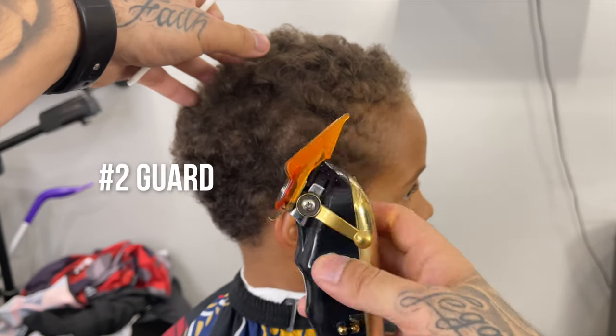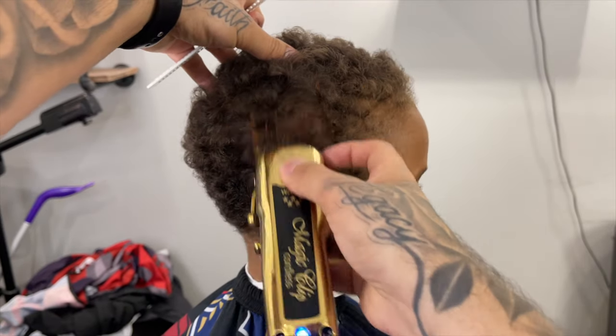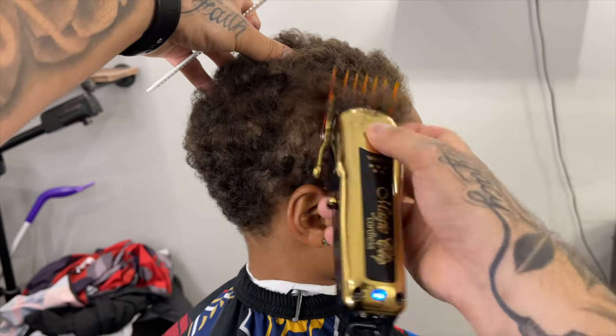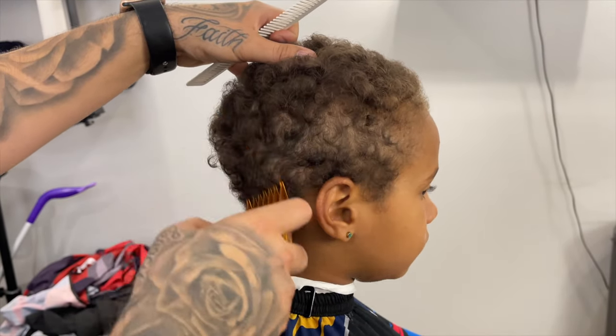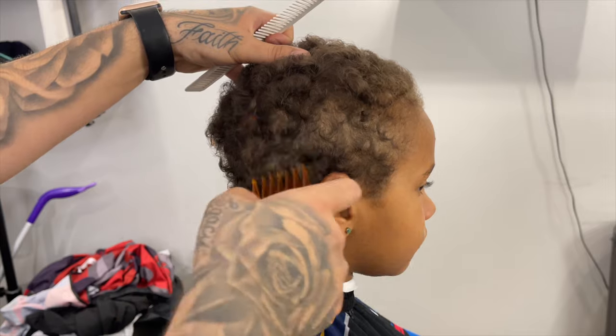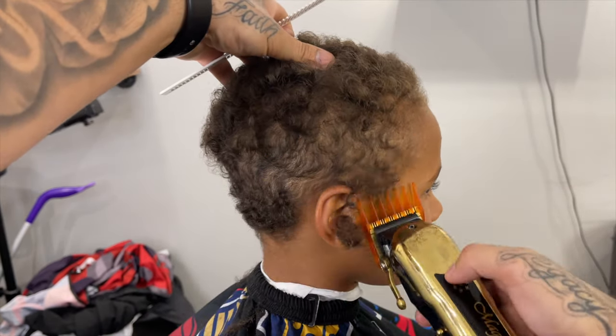To get right into this haircut, we're going to start off with our two guard lever all the way open and we're going to take down the sides — or in other words, debulk. This is going to give us a nice clean canvas to go ahead and start off our fade. What you don't want to do with this two guard open is take it up too high, because all we're trying to do is clear off what's already going to be cut.